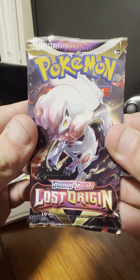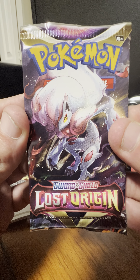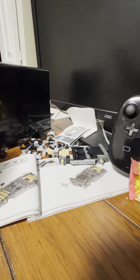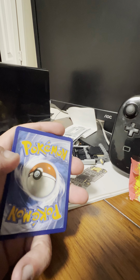Okay, first card pack in this opening starts with a Hisuian Pokémon — I'm trying to remember what it's called. I can't remember the name off the top of my head right now because it's like about 1:20 in the morning. Anyway, there's the first code card in this pack.